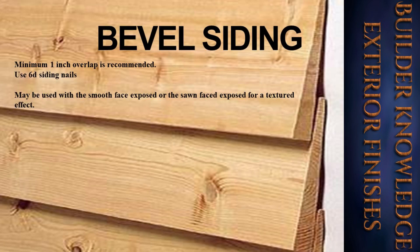Next we have bevel siding. As you can see in the picture, it is beveled. A minimum one-inch overlap is recommended. Use 6d siding nails. It may be used with the smooth face exposed or the sawn face exposed for a textured effect.